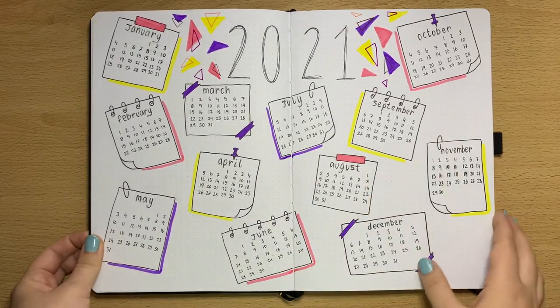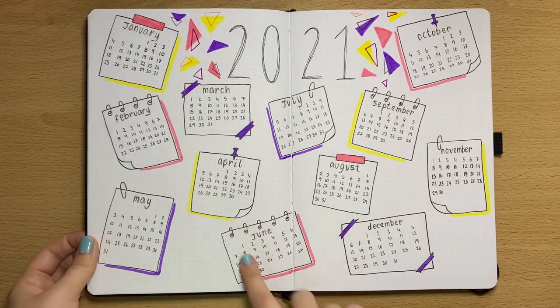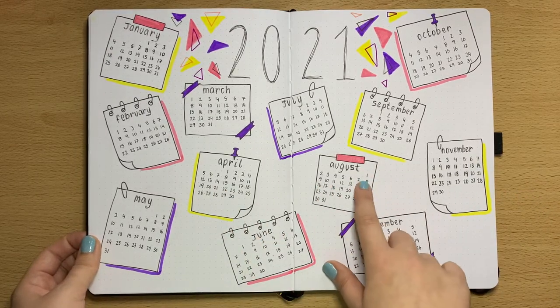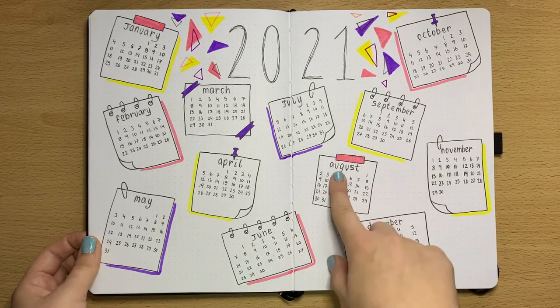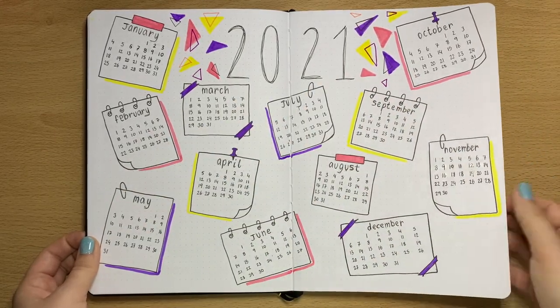Moving on, we have the calendar layout. This is just a simple layout so when I'm going through my bullet journal and I want to put the calendar pages in, I'll go back to this and it will show me when the first of each month starts so I can look at the layout of each one. This is just a page to help out later on in the year.